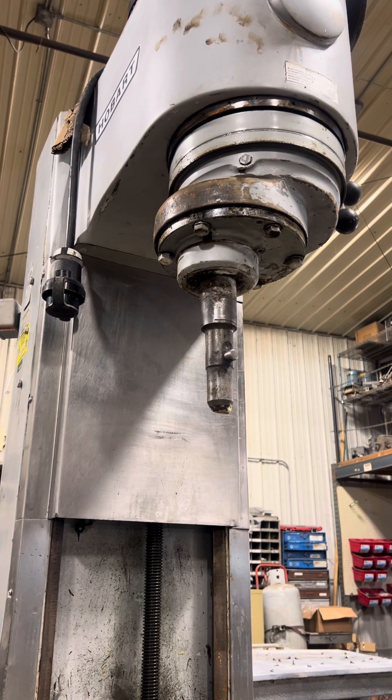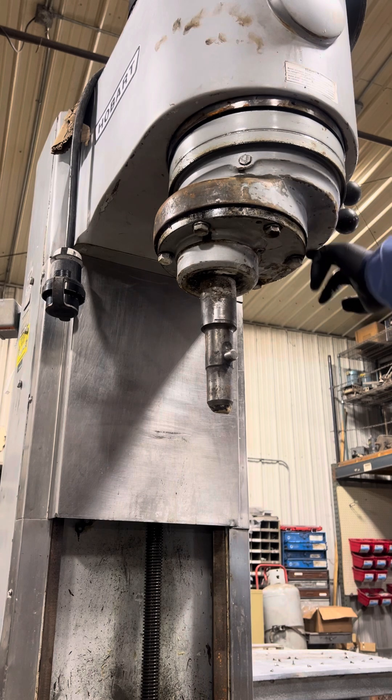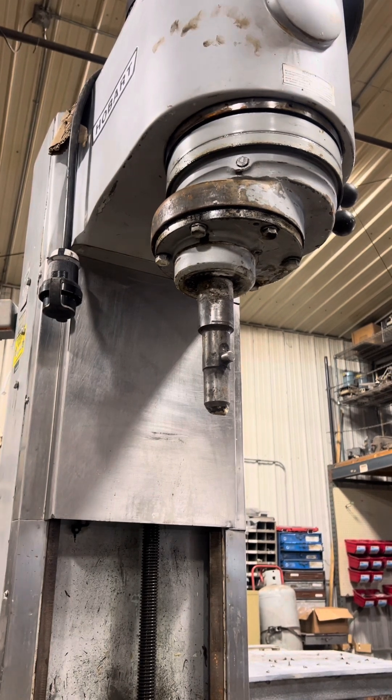I'm going to show you how to remove the planetary on a Hobart V1401 mixer. I did not loosen any bolts or anything ahead of time, so bear with me if I struggle a little bit getting a couple of these seals cracked.